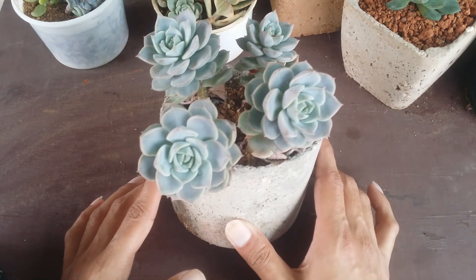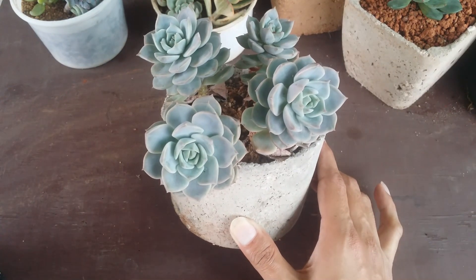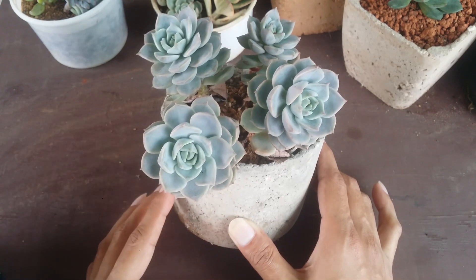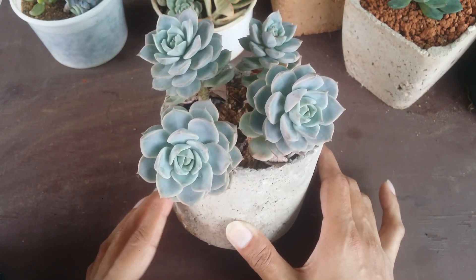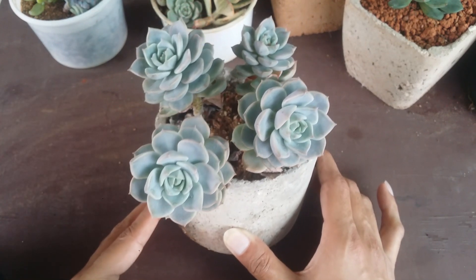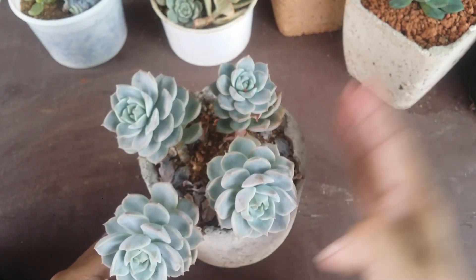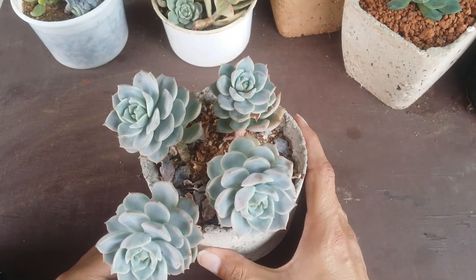The next important thing is to check whether the succulent is hydrated or not. This Graptoveria titubans is hydrated, but I'm not very convinced right now because the leaves are slightly thin, which means it is slightly under-watered. If I have to propagate this one, I'll have to first water it, make the leaves very plump, and then take the leaves for propagation.